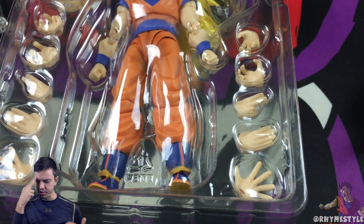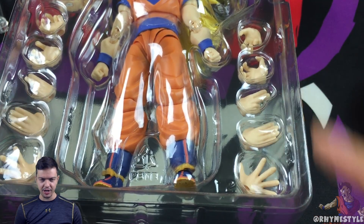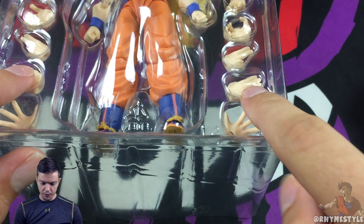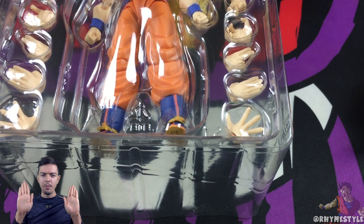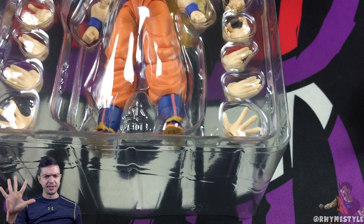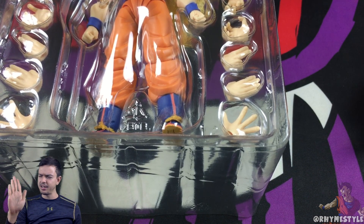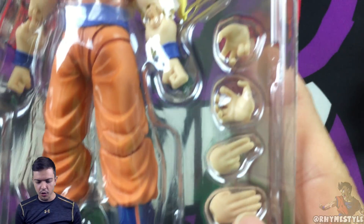For the instant transmission, they usually only included the right hand, but this is the first to actually include both so you can have it with left hand or right hand. Then of course you've got the standard open palm, a ki-blast open palm, and a closed palm as well.